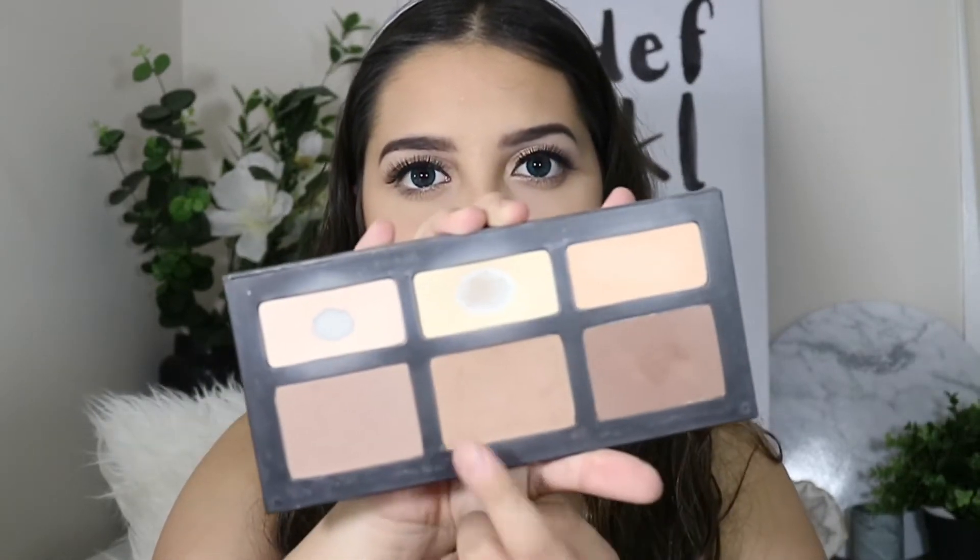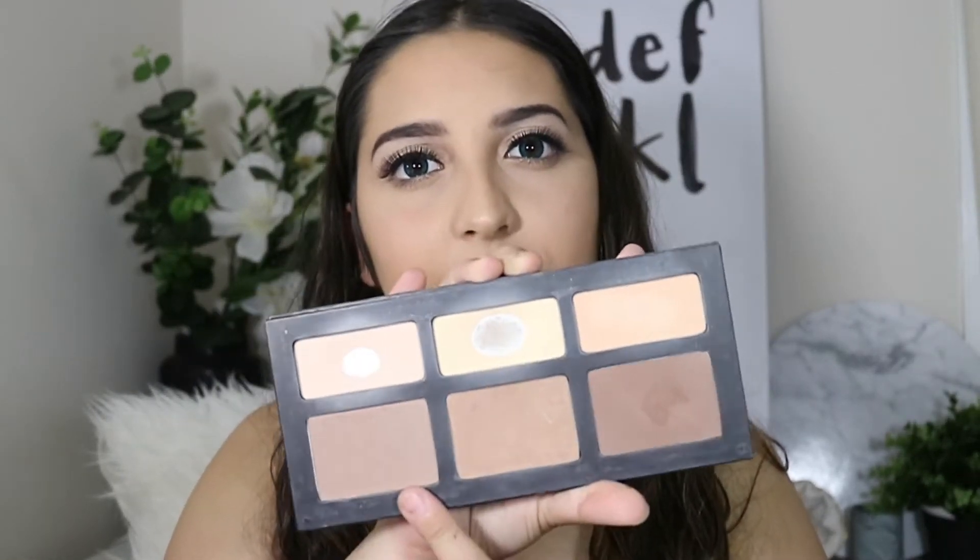Now that my lashes are on and my mascara on my top lashes is done as well, I'm also going to be quickly adding mascara to my bottom lashes. For contouring, I'm going to use my Kat Von D Shade and Light Palette — this shade here and a little bit of this shade — I'm going to try that out.